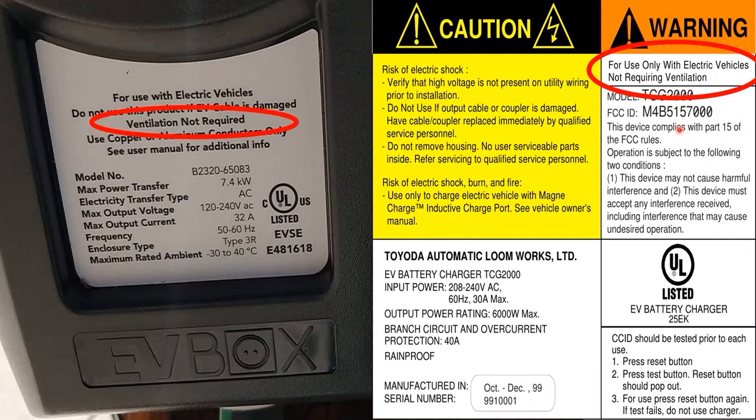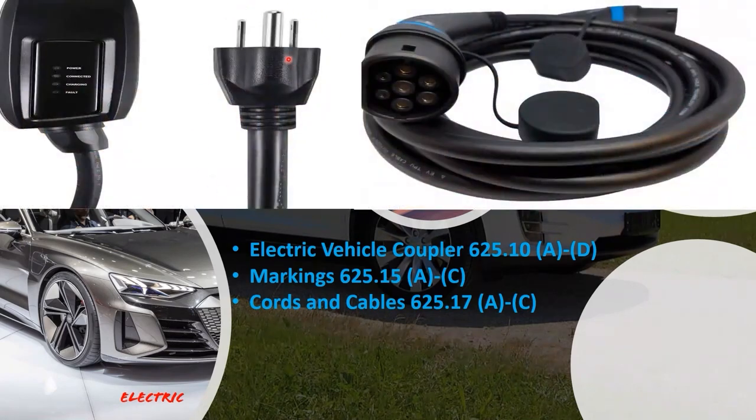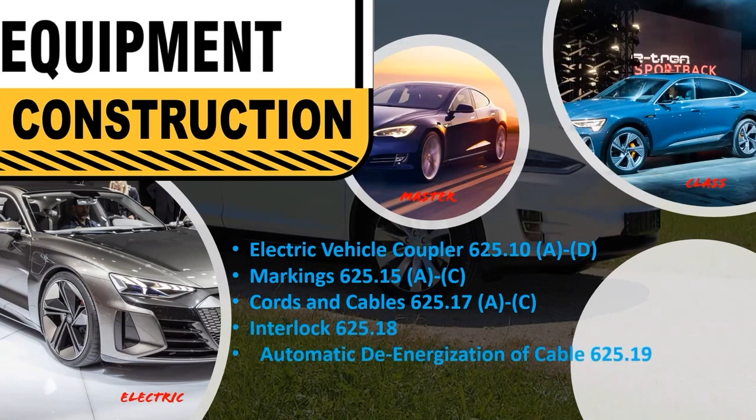Cords and cables — 625.17, parts A through C. This covers both the power supply cable and the output cable to the electric vehicle. The most important thing in part C: the overall length of the usable cable shall not exceed 25 feet unless equipped with a cable management system. Unless you have something managing the cable, that overall cable length cannot be longer than 25 feet. We're also going to cover interlock (625.18) and automatic de-energization of cable (625.19) together, as they're really a pair.